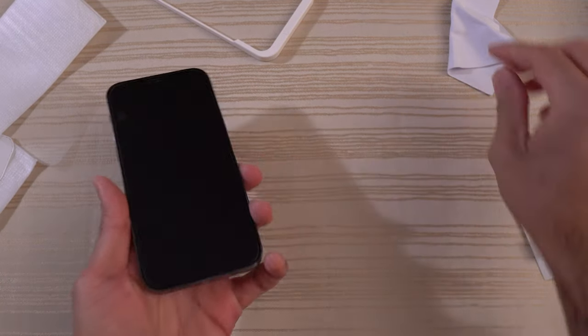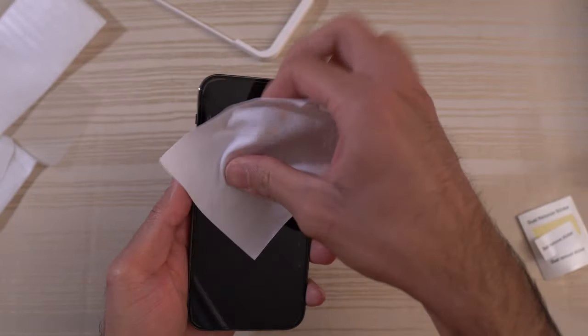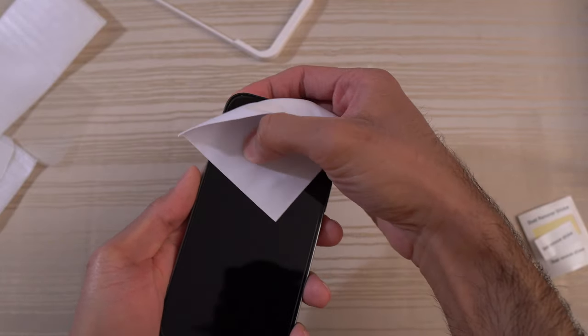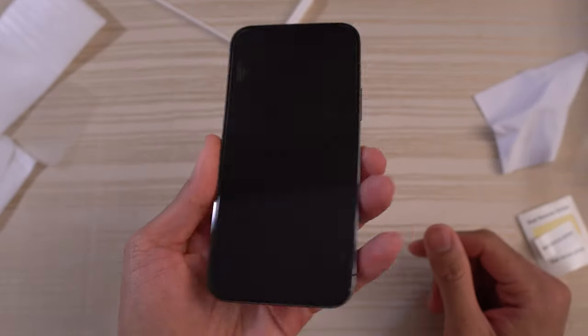Take the tray out, use your microfiber cloth. There are some small air bubbles here and there — just go ahead and work those out. Any air bubbles should really work themselves out after about a day or so. Once you start using the device and put some heat into it, it should clear right up. Nice and easy installation.